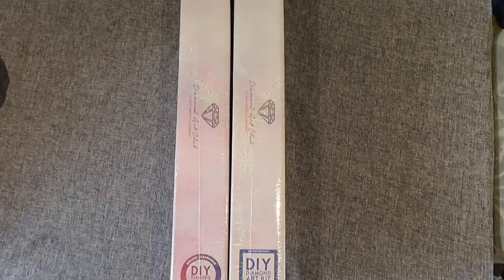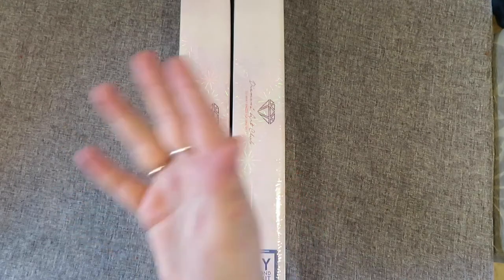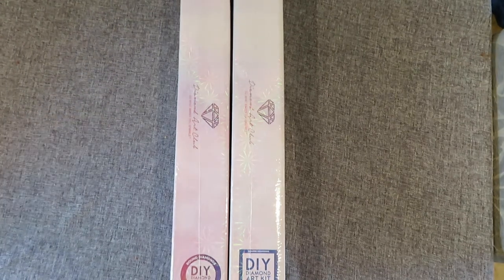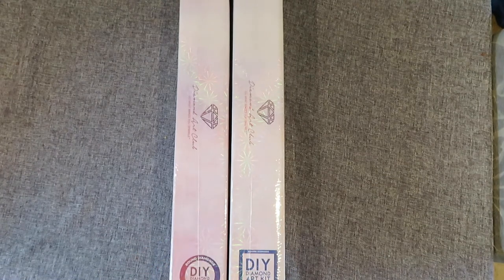Hi guys, welcome back to my YouTube channel! My mum is with me today — say hi, mum! — and that is because we are unboxing. Well, I say unboxing, but as you can see there's no box left. That's because my mum decided she was going to take them all out, and I had to say they need unboxing! But they haven't been opened yet, they still have the film on them, but one of these is my mother's so she's going to help me do some unboxing.